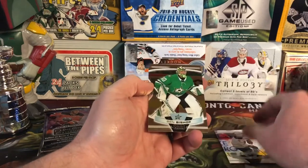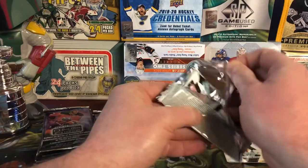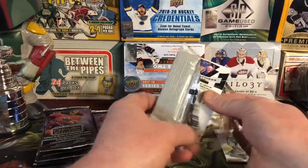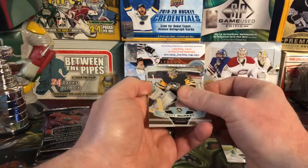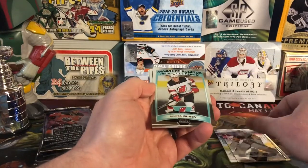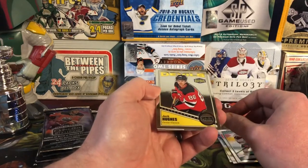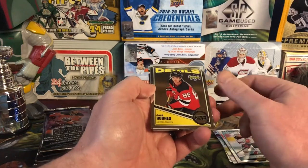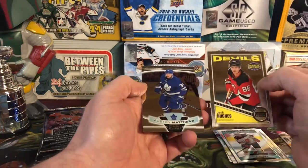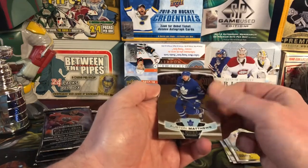First card up is Carter Verhaeghe Marquee Rookie. Then we got a Jonathan Drouin Red Parallel — oh, Mauve Pink, excuse me. Always known for their variations. Then we've got Jack Eichel and Ben Bishop. Next up we have Matt Murray, Nikita Gusev Marquee Rookie. Jack Hughes Marquee Rookie — this is the OPC variant of that, so that's cool. His brother Quinn's better, but anyway, Jack Hughes Rookie. And then Auston Matthews.